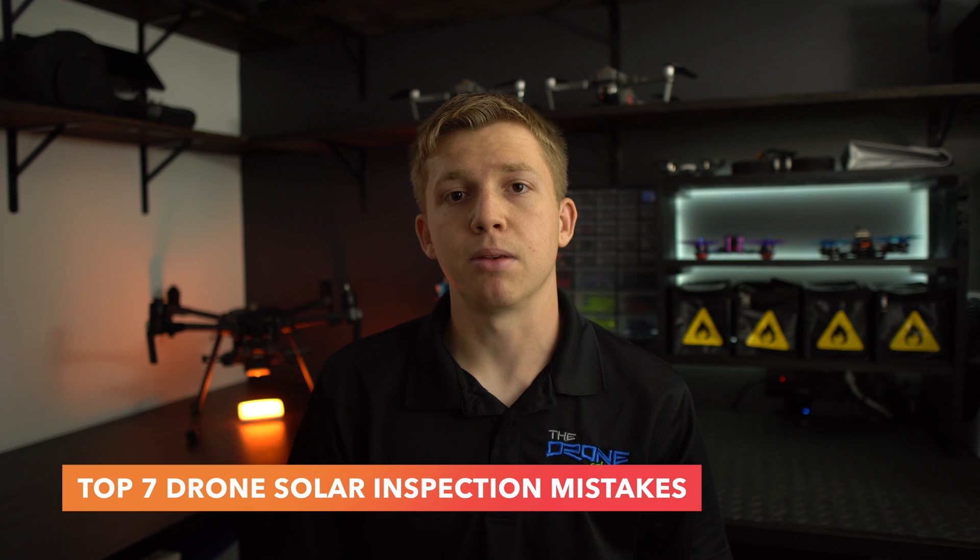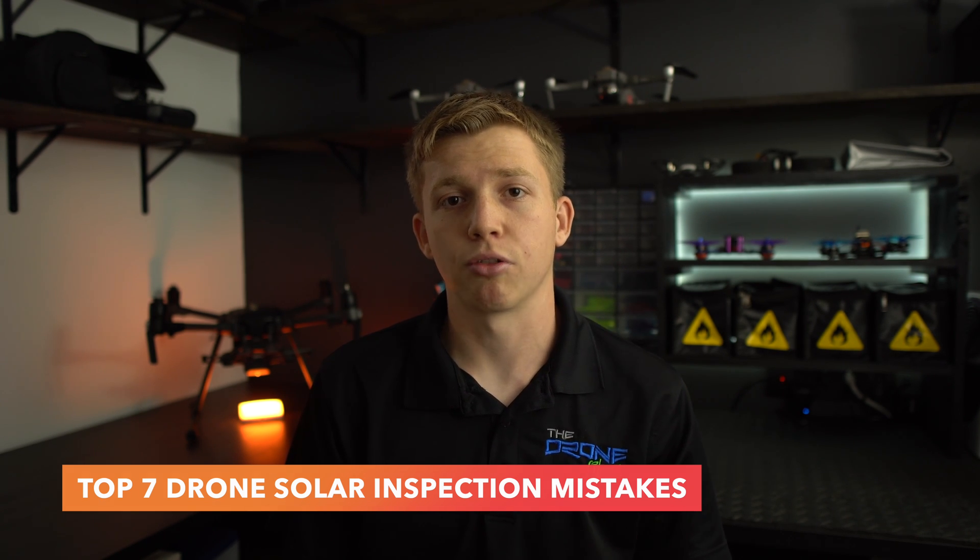My name is John and today I'm going to be talking about the seven most common mistakes beginners and even some veterans are making when flying a drone solar inspection. Make sure you stick around to the end of the video where I'm going to be sharing a little known bonus mistake that I personally made after inspecting many solar farms. So with that, let's get into the video.